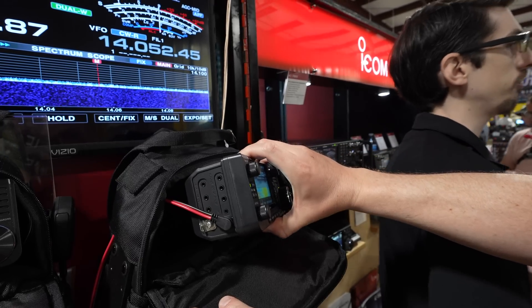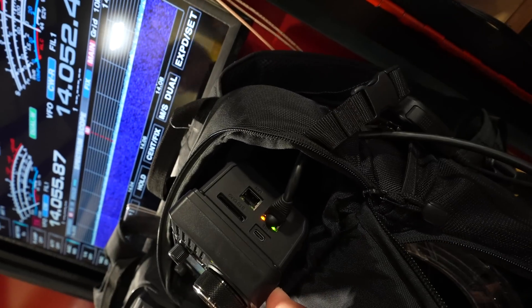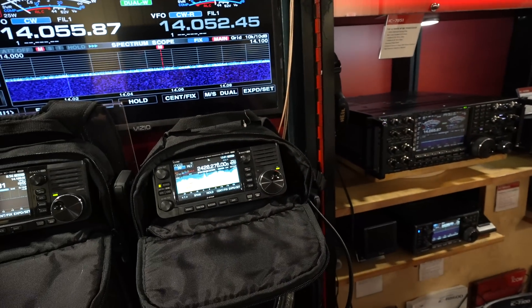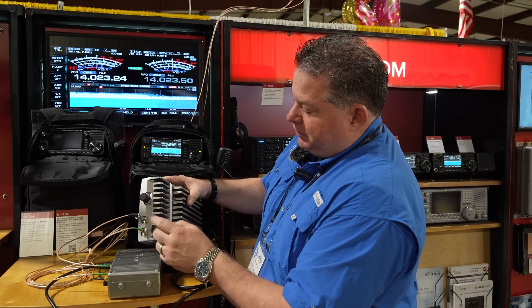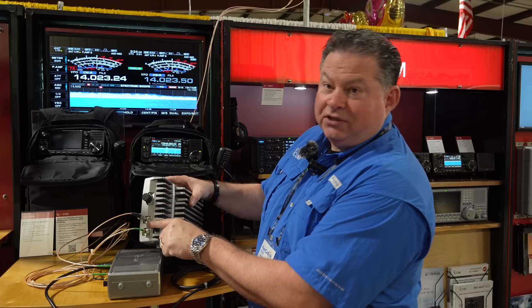DC power comes into the radio on one side. On the backpack we've got the power over ethernet cable going to the main body. Out the other side of the body with the 905, we've got an N-type connector for two meters and 70 centimeters, then we have 2.4 GHz.